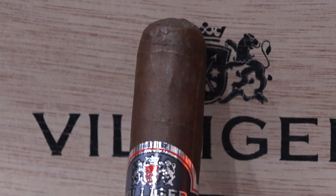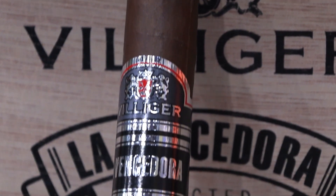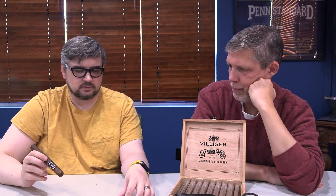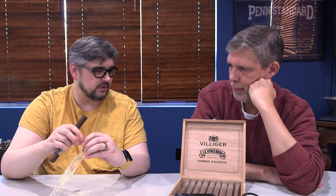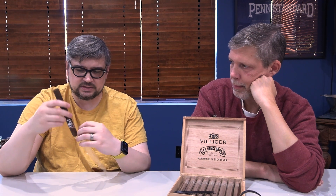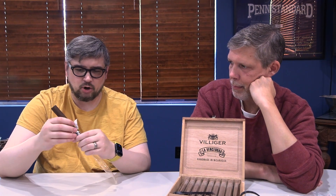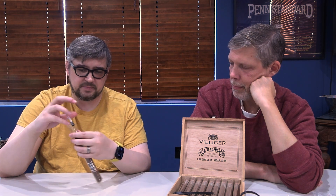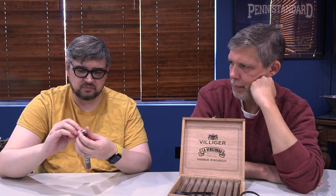I remember Villiger was always known as having those gas station boxed five cigars. They broke into the hand-rolled market a couple of years back and they've been doing pretty good. There's some really solid stuff — a couple of them have gotten some pretty decent ratings. I have not had all of them, like this one for example, but maybe it's something we should think about for the future.